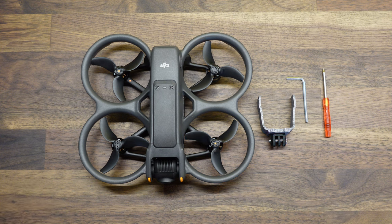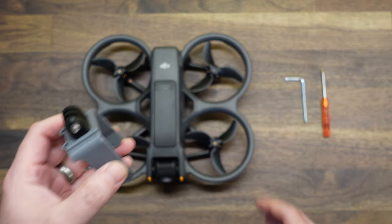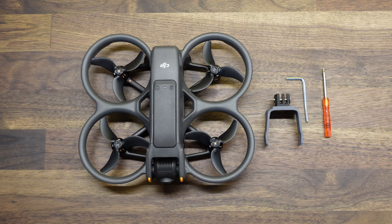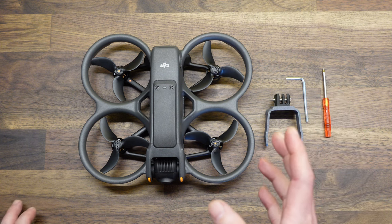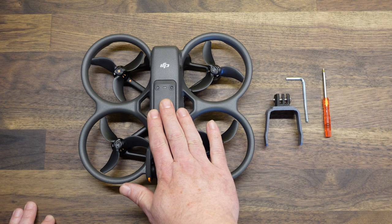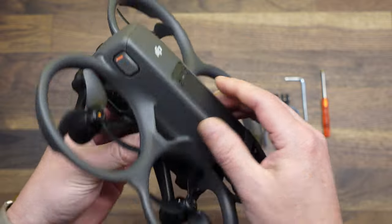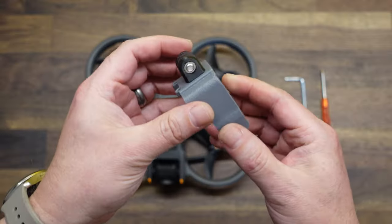So as I mentioned in the intro, today we're going to talk about how to install the Arial Pixel action camera mount on the new Avada 2. If you're familiar with our action camera mount for the Avada 1, that version was a toolless installation — you didn't need any tools to put the mount on the drone. Unfortunately, that is not the case with this one. There's just not as many attachment points on this drone as there were on the original Avada. So first, a little bit about the mount.